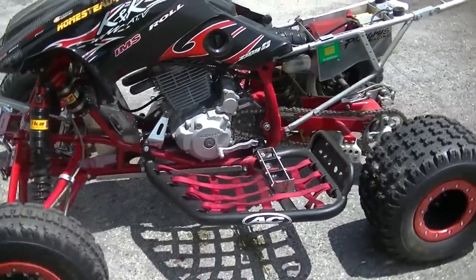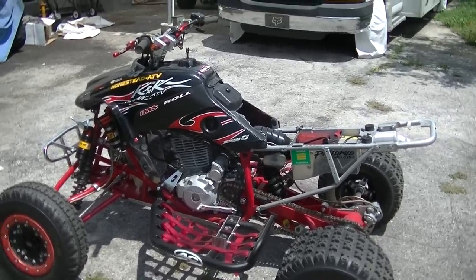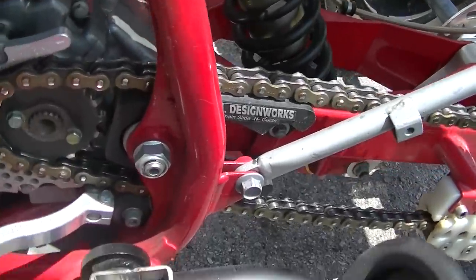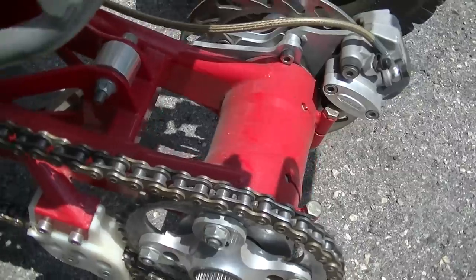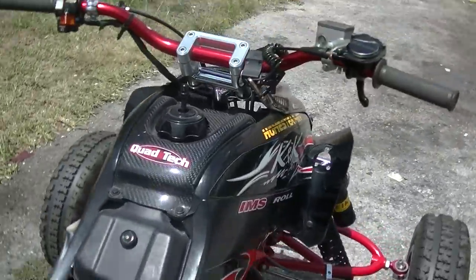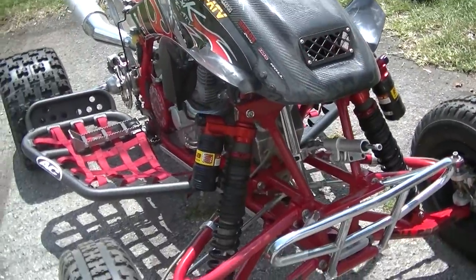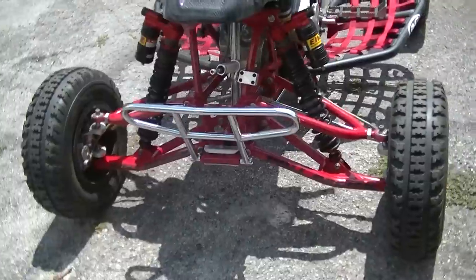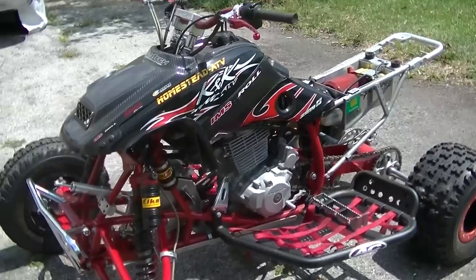I've seen some nice 400EXs in my day but I guarantee you this is probably one of the cleanest ones still around. All the powder coat is intact — there's no boot rub on the powder coat. What you see is all dust from sitting. The powder coat on the swingarm is 100% intact. It's got a Quad Tech tank cover with a Quad Tech 450R hood. I'll be keeping the hyper wheels and I may keep the Roll Design A-arms and long-travel shocks to adapt them to one of my 250Rs, but most likely everything else is going to go.